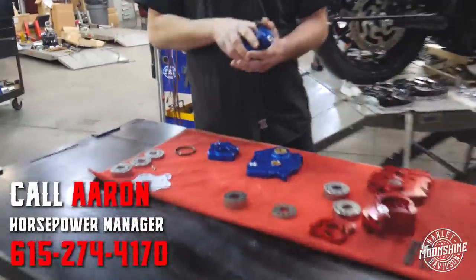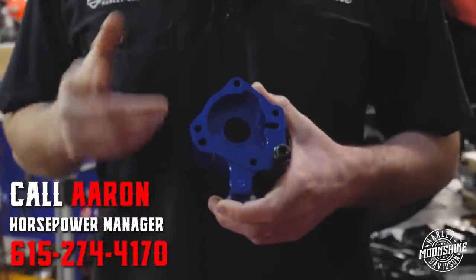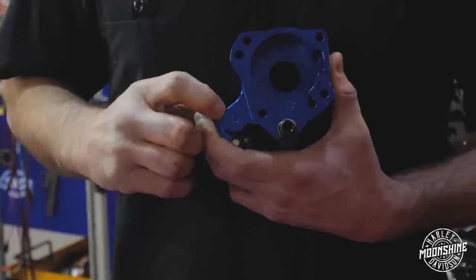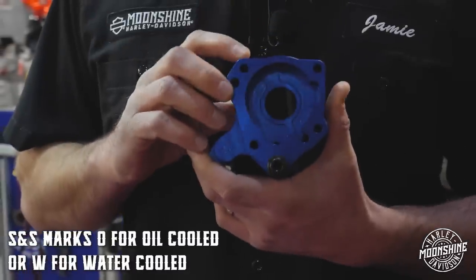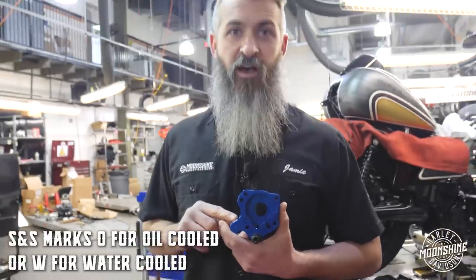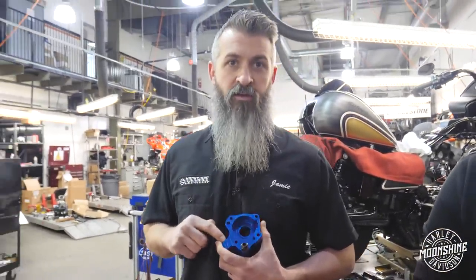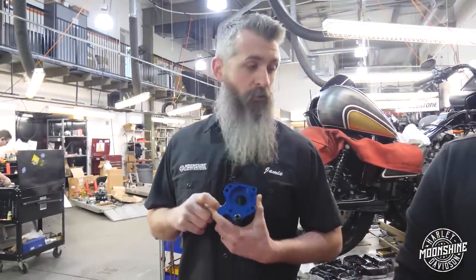On the pump from S&S, they've marked it just in case you get some mixed package. First thing you should do when you get it out — you see this guy right here on the pump? That's an O — that's for oil-cooled. If it's a water-cooled pump, this is going to be a W. So if you're doing this yourself or you're another shop out there doing it, just double-check this, make sure you have the right one. That way there's not a problem later down the road.